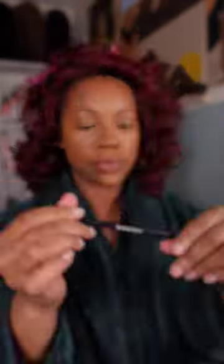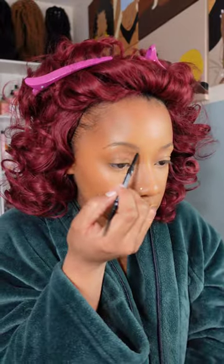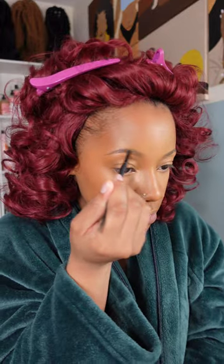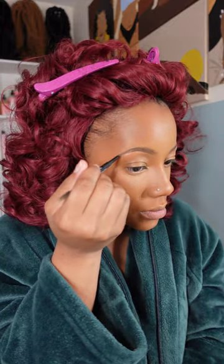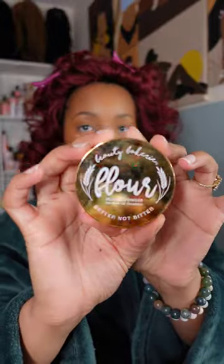Now it's time for the eyebrows. I go in with the Morphe brow pencil in the shade Mocha. Before, I always used dark brown or jet black for my brows, but I've slowly started leaning toward lighter colors like brunette shades because I love how natural and feathered it makes my eyebrows look.